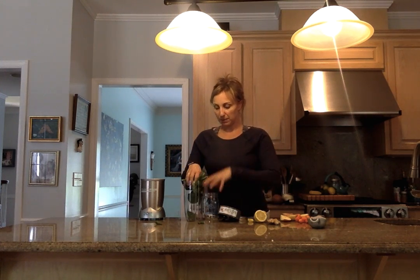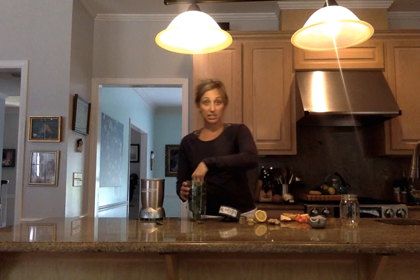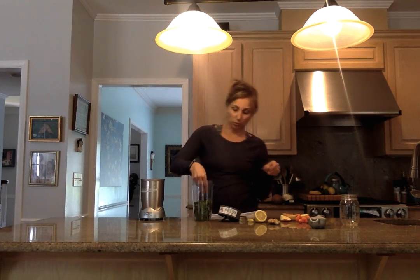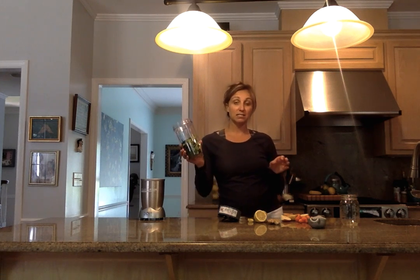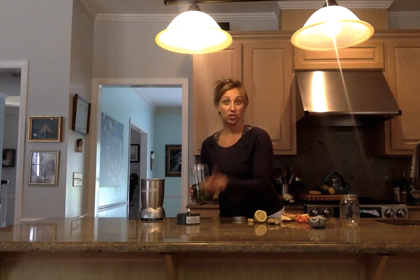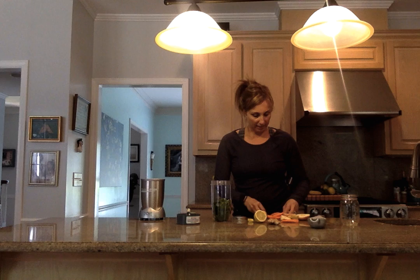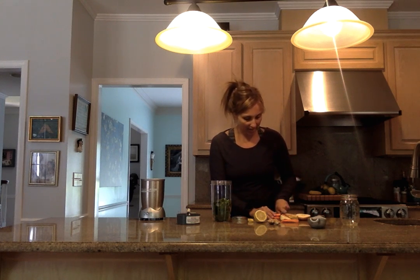So first we're going to start out with spinach. Spinach is delicious, it's good for you — this is baby spinach. It's full of folate, so all you pregnant ladies out there, you're gonna need some spinach. It also has tons of iron in it, so your doctors are gonna love that.